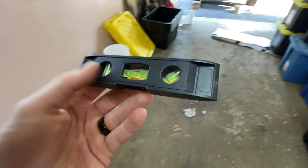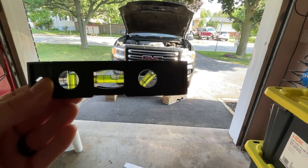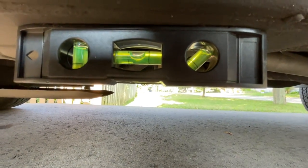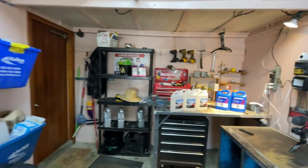First thing is to get the truck on a level surface. I've got a magnetic level that mounts with a TV mount kit — works beautifully on the frame. Turns out the truck was already level on the driveway. Also, things look a bit different in here — we're in the process of moving. The drift car is gone, most of the tools are gone, and we're moving out in about a month. This is probably the last video I'll shoot here.